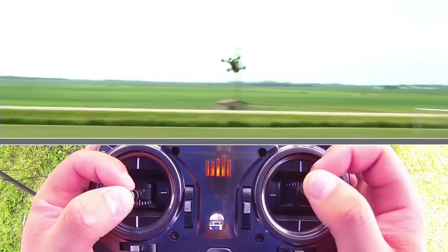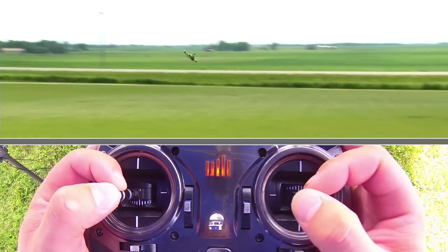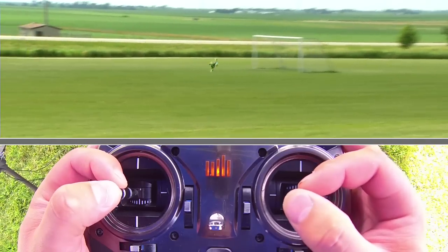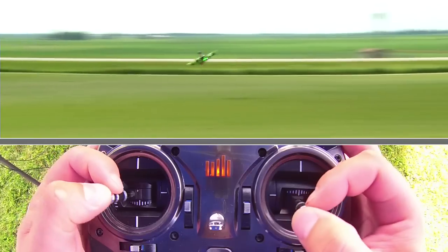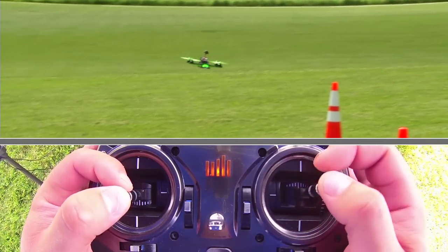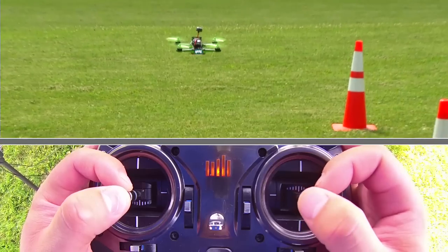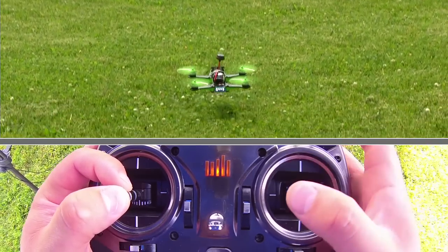Once you take it out of self leveling mode, aileron becomes a big factor because we're actually using it to get into the bank. If you're flying FPV or anything like that, aileron is also an important piece so you can really cut those corners tight. Back to self leveling mode for a landing — that's pretty much it. If you can do fast forward flight in a controlled manner in a big open field, that's the best way to teach yourself how to fly a quad. Thanks for watching!